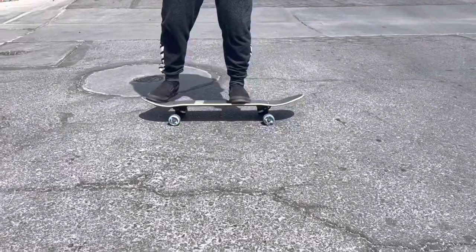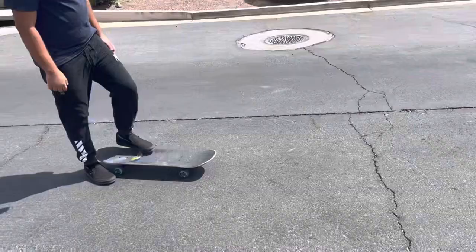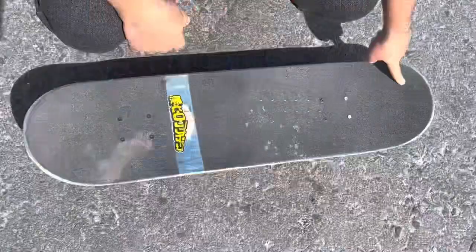Today I will be talking about the basics of how to do an ollie and the physics someone uses to perform it correctly. The skateboard contains three main parts: the nose, the middle, and the tail.